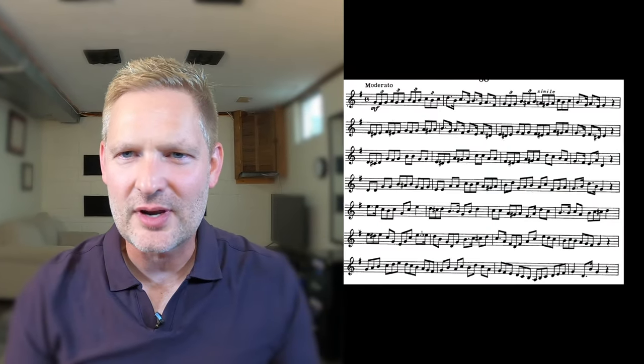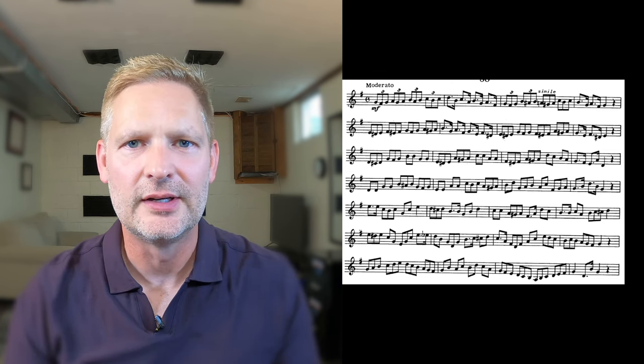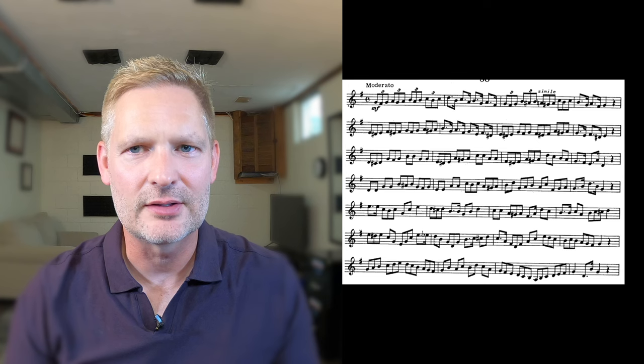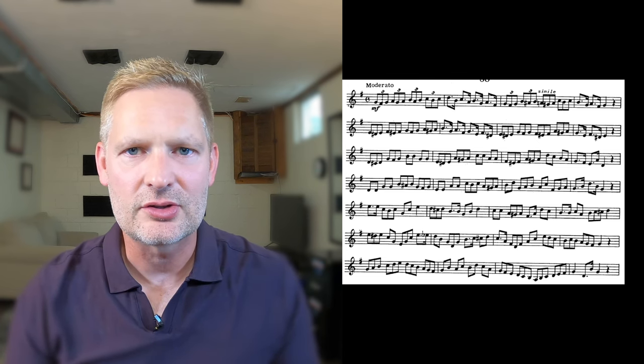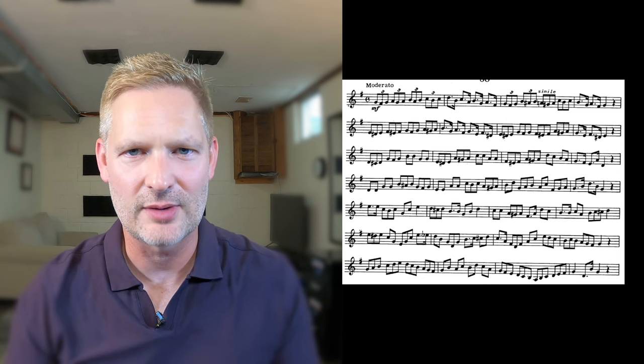The etude is fairly straightforward. The biggest thing with this one is the ability to transition from a triple feel to a duple feel and keep the pulse consistent throughout. The dotted eighth-sixteenth notes throughout should not sound like a triplet, so make sure to make the rhythm the correct and more angular rhythm in contrast to the triplets.